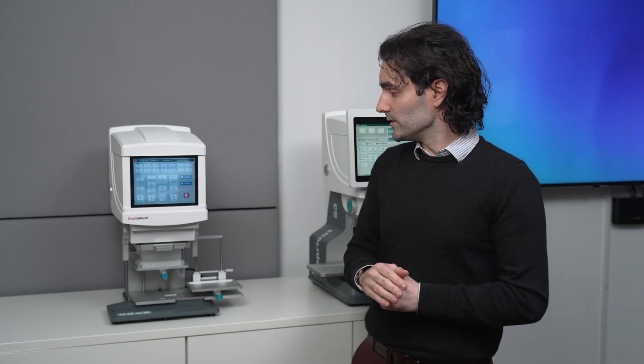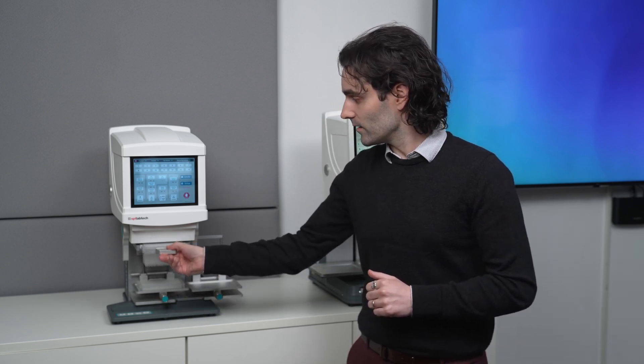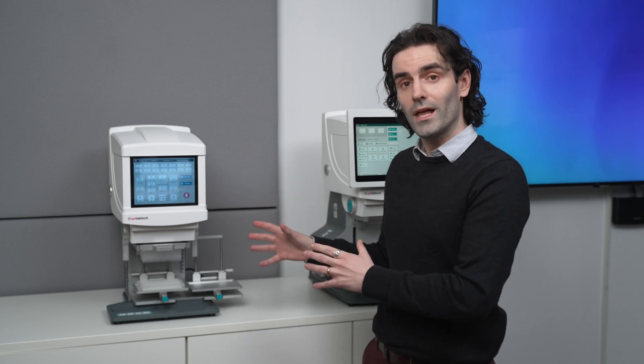With this instrument, you use a tip loading system called Easy Load, so we can easily unload and reload our tips. You can work in 96 and 384 well plates, and you can work either in full head pipetting or in columns if you're doing something like a serial dilution. This instrument is great if you're new to automation or if you're interested in just automating a quick and simple liquid handling task — you might be doing an addition to a plate, stamping out multiple plates, or a serial dilution.